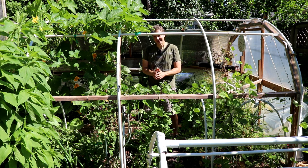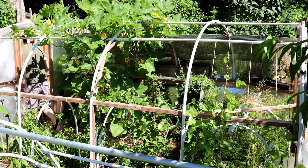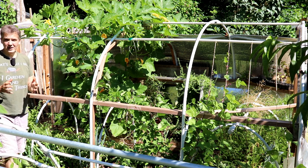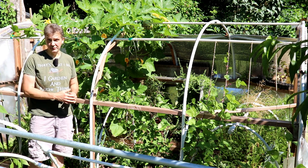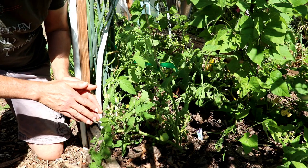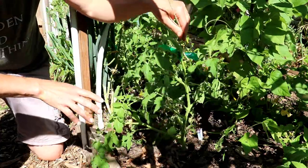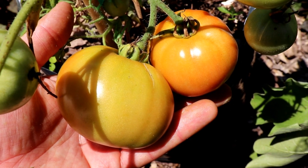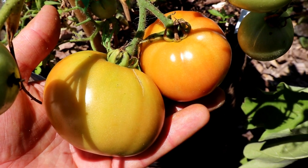We also started determinate tomatoes early under cover on April 1st. One of our goals this year was to start harvesting tomatoes by June — I'll do an update video on how that went soon. Here is one of our early season determinate tomatoes started on April 1st, almost four weeks before last frost, outside under two layers of cover. The plant is very healthy and starting to produce fruit, but it's not nearly as far along as tomatoes of the same variety started indoors in late March, now growing in the sunny front yard garden in grow bags.